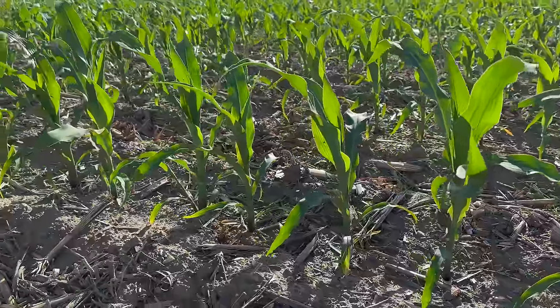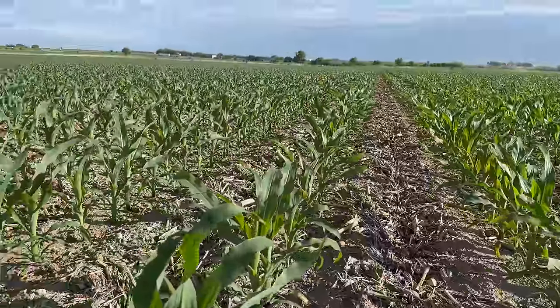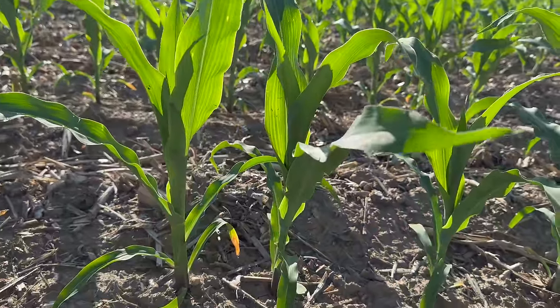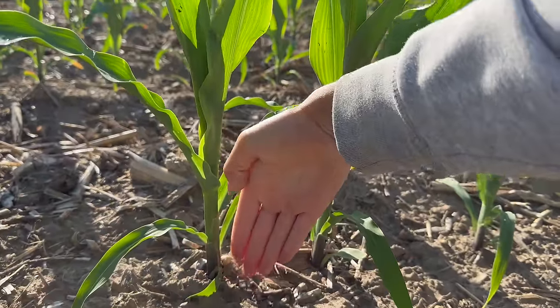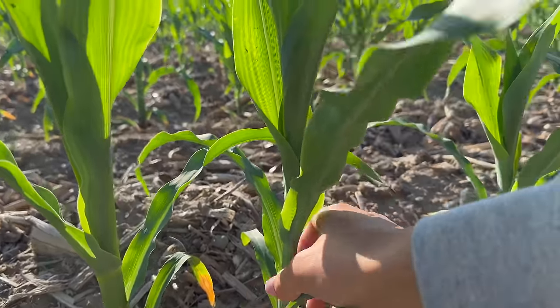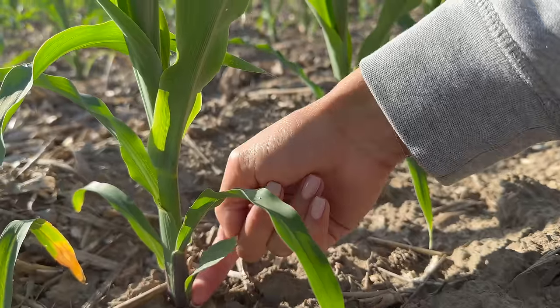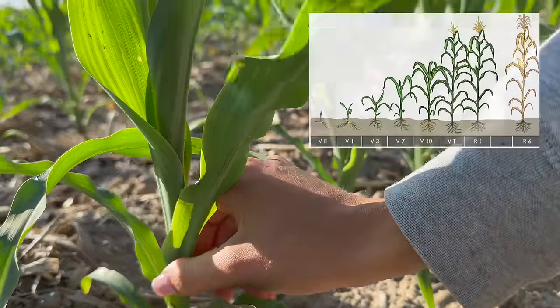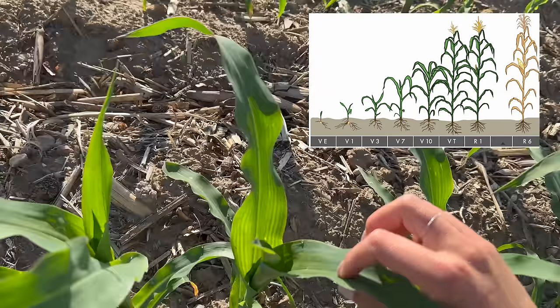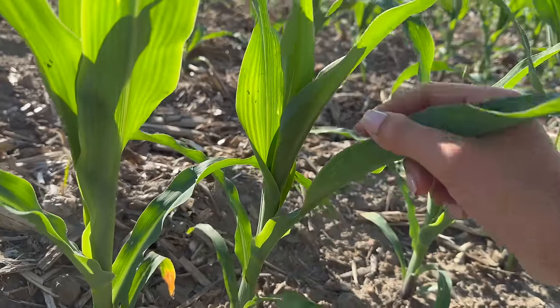While Grant's doing that, let's take a look at the corn because it has grown considerably since I last showed it. For a size reference, here's my hand. Count the collars — these little parts right here. One, two, three, four, five — it's V5. The corn leaves are all tightly wrapped up and will just keep growing out of the top. Beautiful.